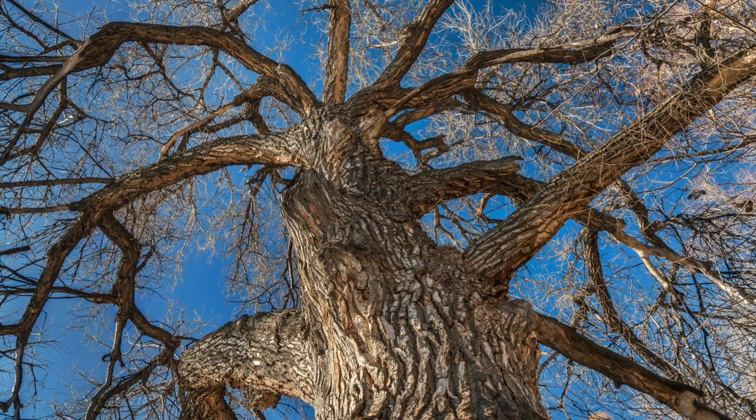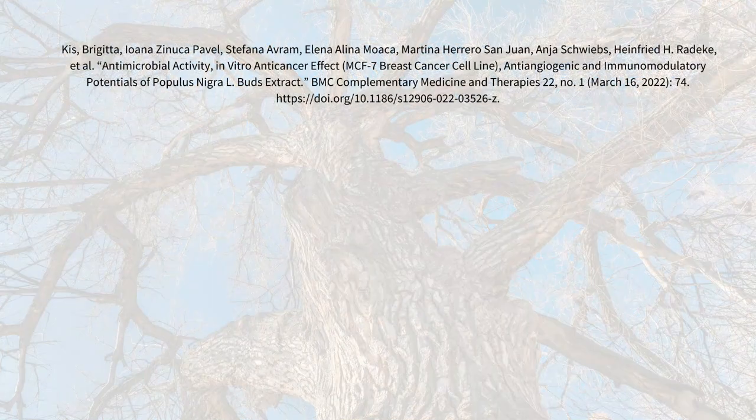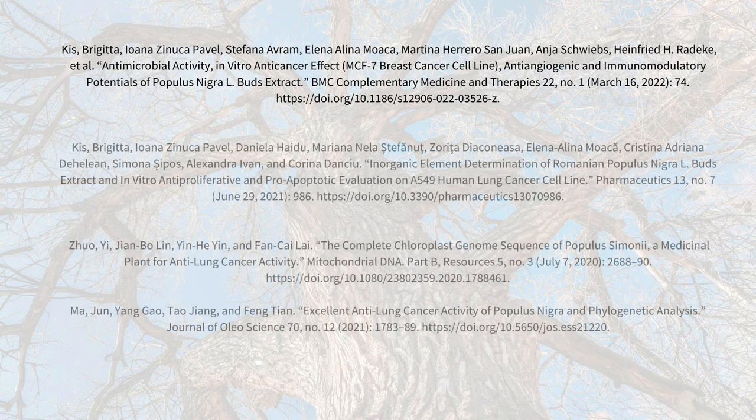There have been a few in vitro studies looking at cottonwood's ability to fight cancer. A 2022 study showed that Populus nigra had a lot of promising benefits against a breast cancer cell line, including showing anti-angiogenic potential and immunomodulatory effects. In the past couple of years, several different species of Populus have had some interesting in vitro tests in regards to lung cancer. It's worth mentioning that we can't assume that in vitro studies will have the same effects in living humans, but this initial type of study may pave the way for more research, possibly even human clinical trials.